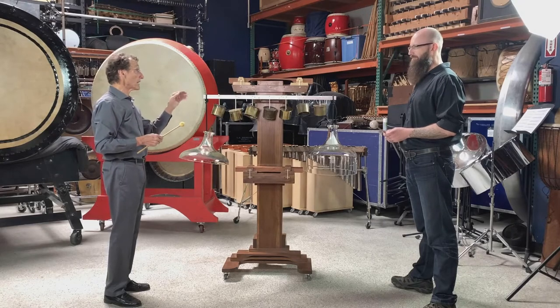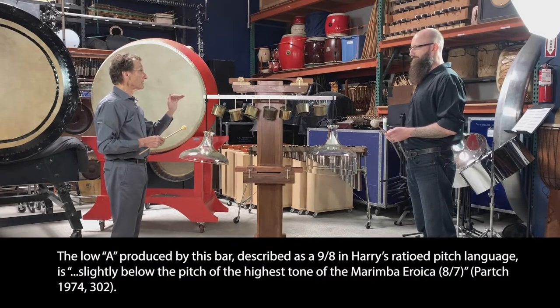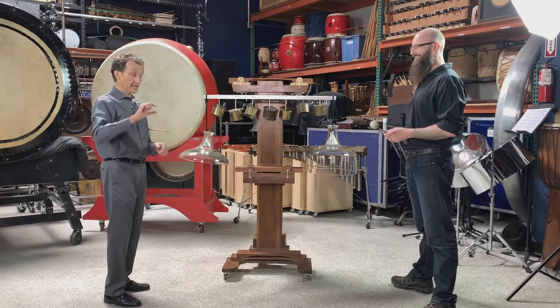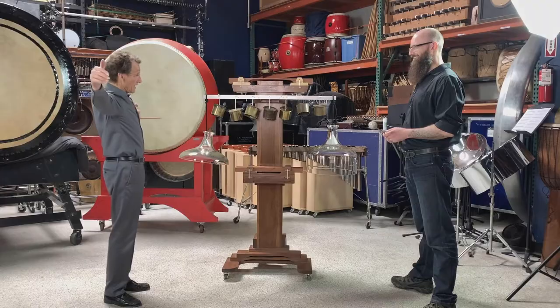Harry did want a stronger bass, and he made one on the marimba eroica. That bar is that wide, that thick, and that long.